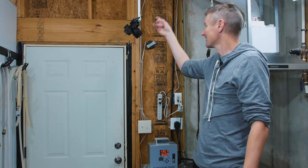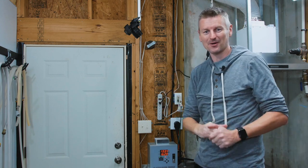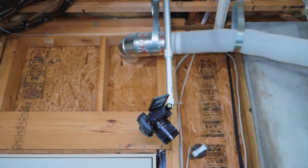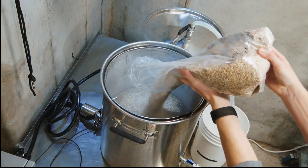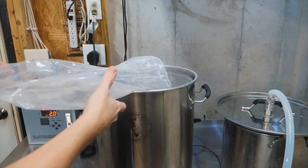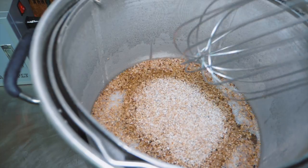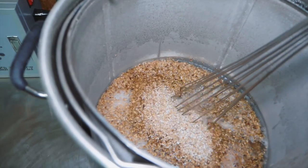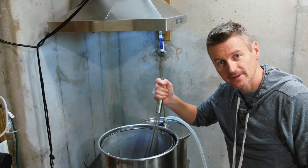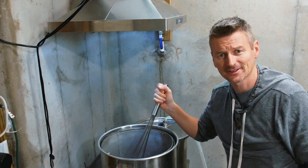I've mounted this camera on a telescopic arm so I can get some cool overhead shots of the brewing process. Let's see what you think. Mashing this for an hour at 152 Fahrenheit. Yeah, I think it's time.